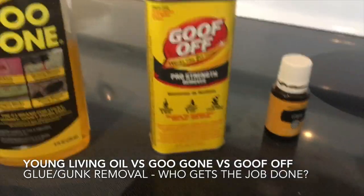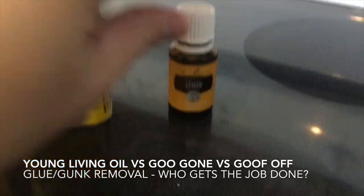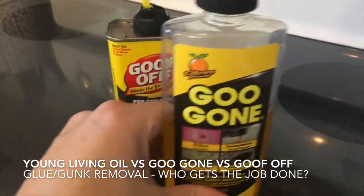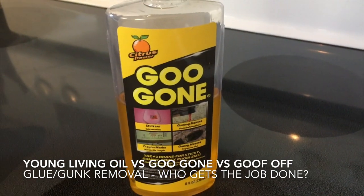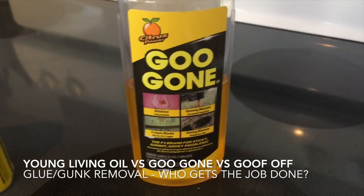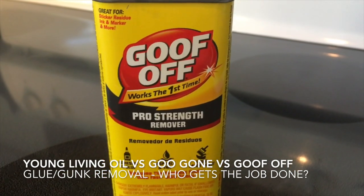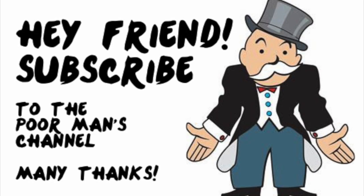Out of these three: I started with the Young Living essential oil lemon stuff — which you can apparently drink, believe it or not — and that didn't work. Then we tried Goo Gone, and Goo Gone didn't quite cut it to get that glue-ish junk off my refrigerator either. But guess what did? Sometimes it just takes good old-fashioned, ridiculously strong chemicals to remove problem stains. See you next time!